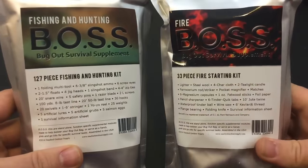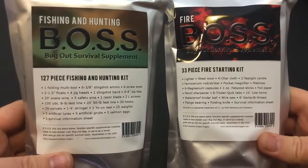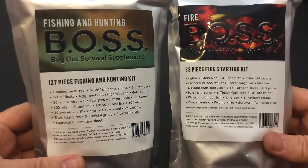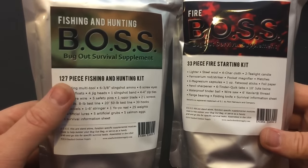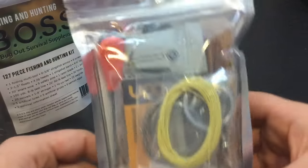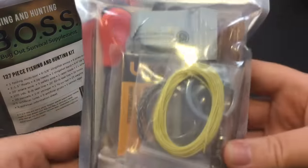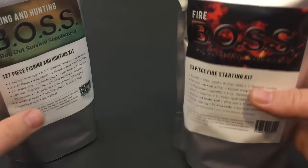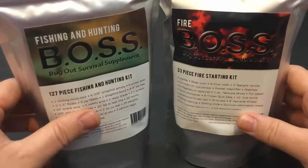These are two kits that really have me perked up — a lot of people showed a lot of interest in these online when I was live last night. These are the Boss Kits by Stanford Outdoor Supply. These are available for pre-order right now and not released at the time of filming. It's a 127-piece kit for fishing and hunting and a 33-piece fire starting kit. You cannot find this much gear jam-packed anywhere, and here's the kicker — it's $19.99 for the pre-sale price. The pre-sale prices are really dirt cheap, so I would definitely jump in on this.